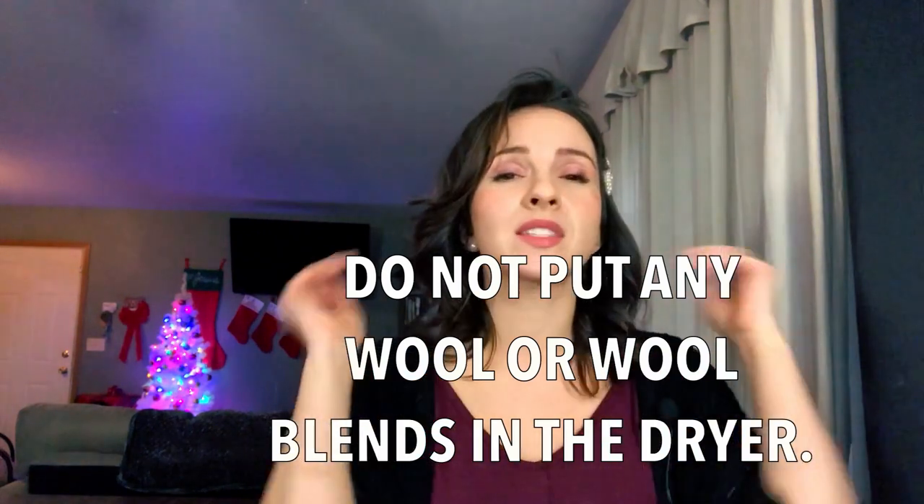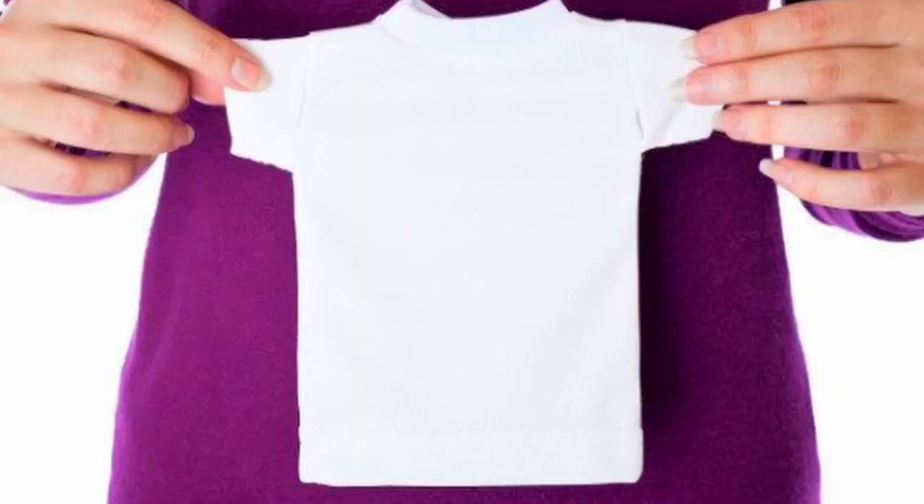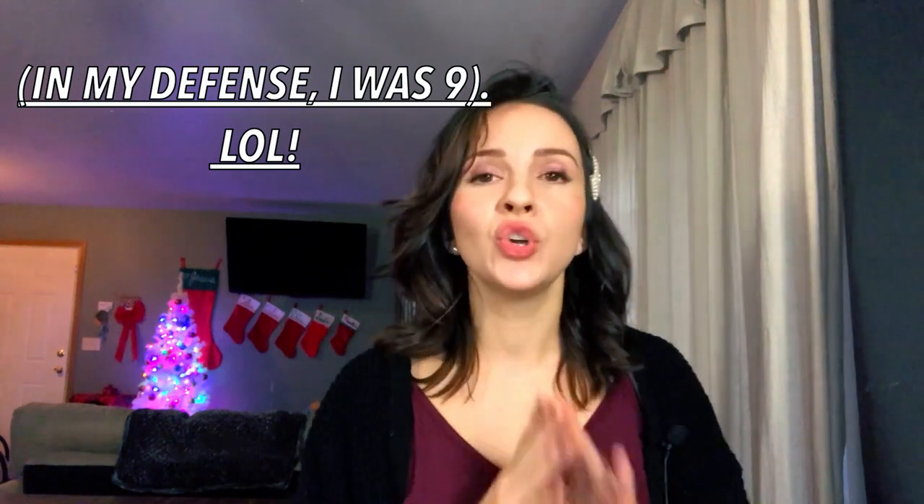The next tip: do not put anything wool in the dryer. You have something this big made of wool and you put it in the dryer, it's going to come out much smaller. I've heard some crazy stories about wool clothing that didn't end well in the dryer. I have a few wool skirts and wool jackets that are a bit pricier than other fabrics, so I take good care of them and do not throw them in the dryer.